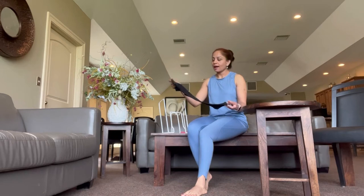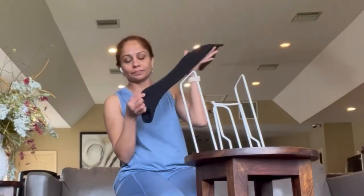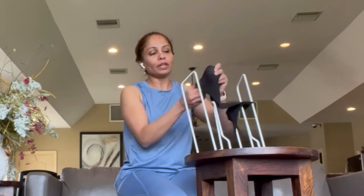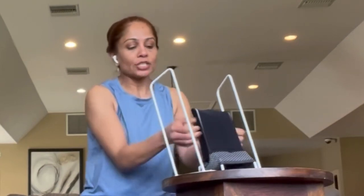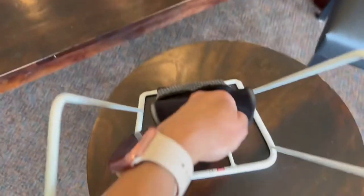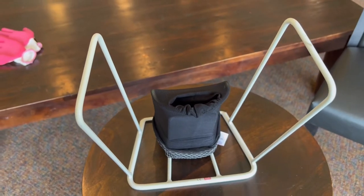I'll be showing you how to put this compression stocking on. I have a thigh-high compression here and I'll be using the small Butler. Put the Butler on a table so the back part is facing you. Take the sock and find the heel — the heel will come on the back of the frame right here. Once you figure that out, turn the sock inside out and start putting it on top of the frame, keep going until you see the heel. Make sure you put your fingers inside so the fabric is straightened out and not crumpled.